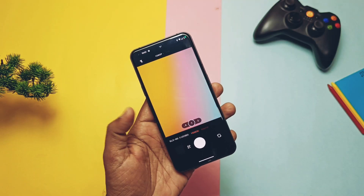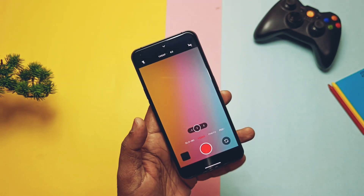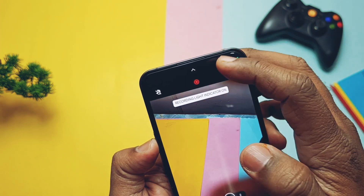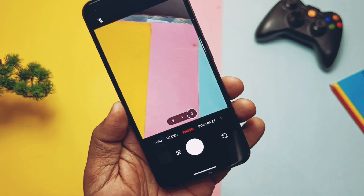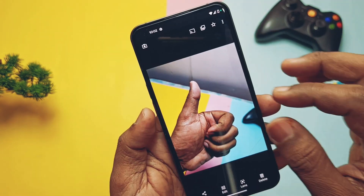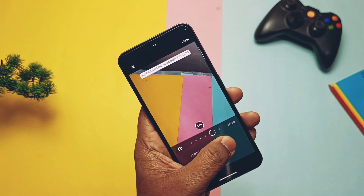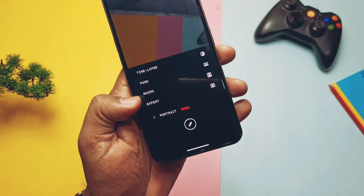Now let's check out the camera section. The ROM comes with the Nothing OS camera application and it's almost fully working with some minor bugs. Slow motion and video stabilization are working, but 4K 60fps recording and the recording light are not working. All the wide angle camera modes are working fine. Portrait mode for the main camera is working, but selfie cam portrait modes are not working — it doesn't save the portrait photos in the gallery. Timelapse, panorama mode, macro mode, and expert mode are all working very well. So we've got a fully working Nothing camera with minor flaws, and it will get fixed in a new update.